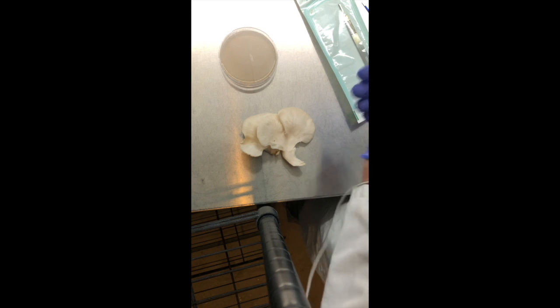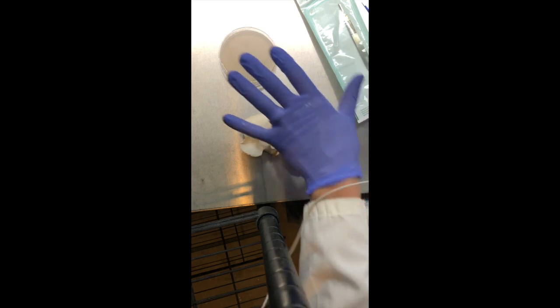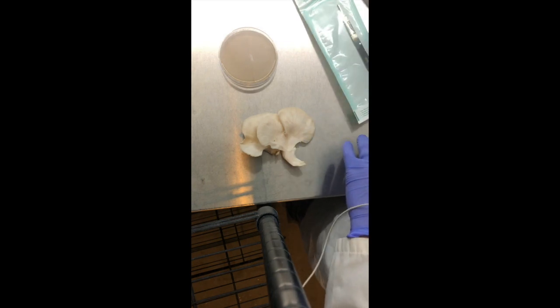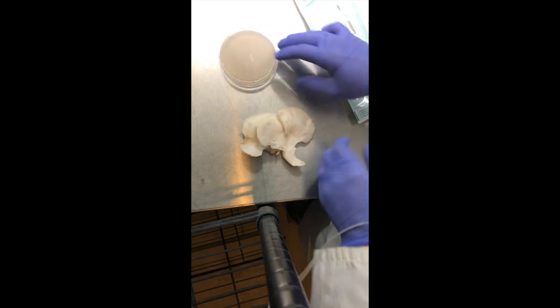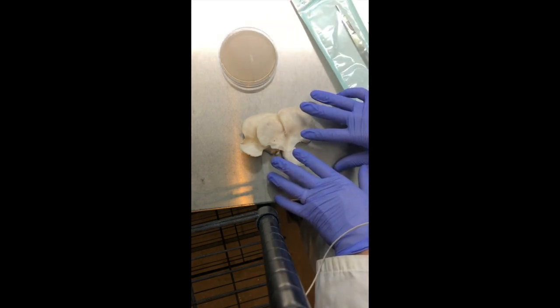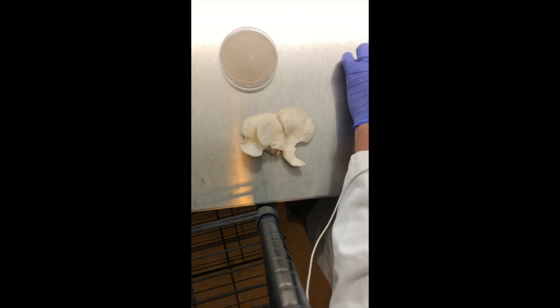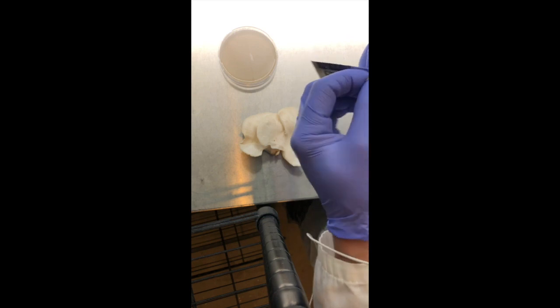I apologize about the audio — something was happening to my microphone. So I'm going to go ahead and walk through this with you. Right now I'm displaying the agar I'll be using, which is malt extract agar, and then the fresh tissue from the elm oyster that I'm going to be cloning.